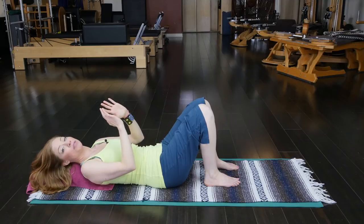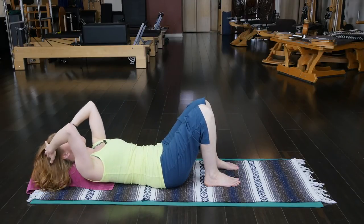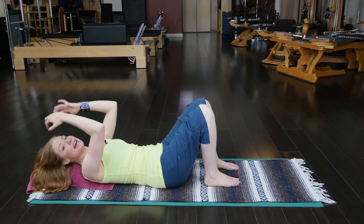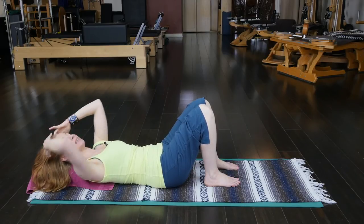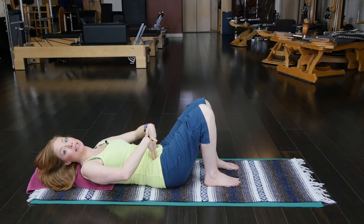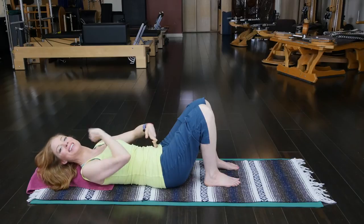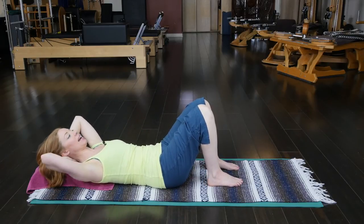Your skull has rich nerve receptors, just like the bottoms of your feet and palms of your hands — it is a map of our whole body. Getting this skull to move and sense, and palpating it, actually helps to turn on the deep transverse abdominals — exactly the abdominals we want to access.